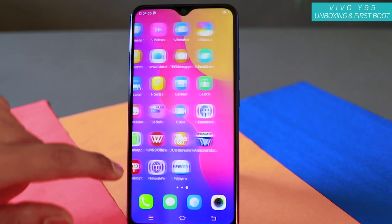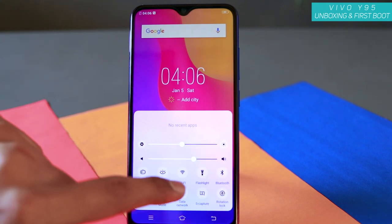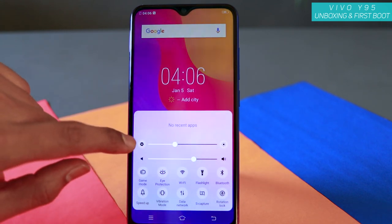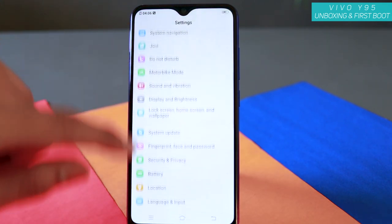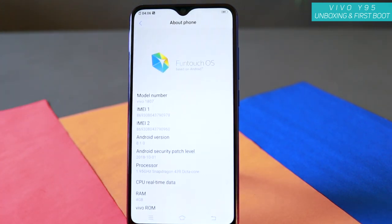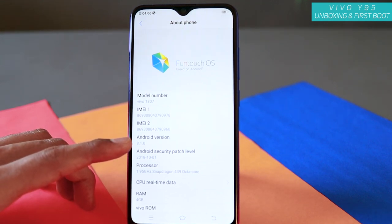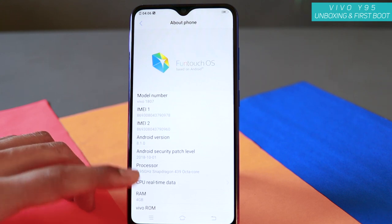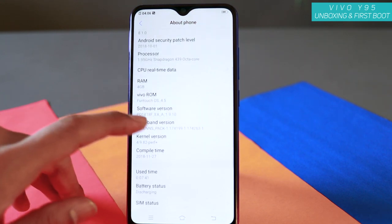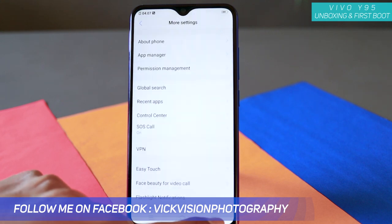This is the beautiful, gorgeous-looking display of the Vivo Y95 — here's the home screen. Pulling down gives you the control center where you can control brightness. There's an ambient sensor, so you can use auto brightness or manually change it. Going into Settings, then More Settings and About Phone: it's running FunTouch OS based on Android 8.1 — I'm very sad they didn't include Android 9.0 Pie. Snapdragon 439 octa-core at 1.95 GHz, 4 GB RAM, FunTouch OS 4.5.